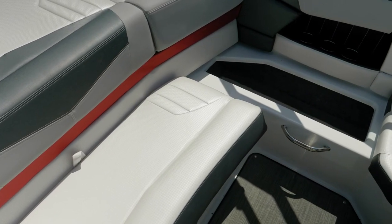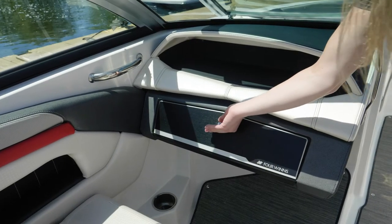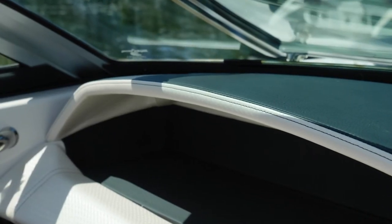All storage compartments below are fully finished fiberglass. On the port console, you have easy storage that is fully lined to protect all of your items. Both the port and starboard helms feature hand-stitched detailing.